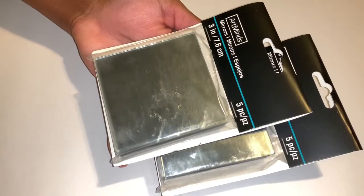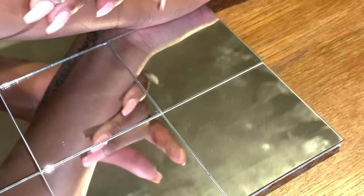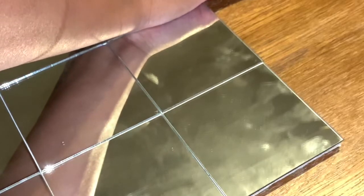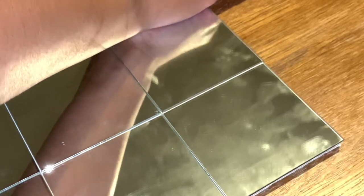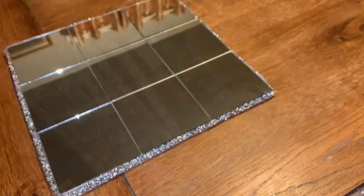I got these mirrors from Michaels — I had a coupon so they came up to a dollar. Then I used some foam board and placed the mirrors on top, cut it out to the sides, and applied some hot glue and pressure to secure it.